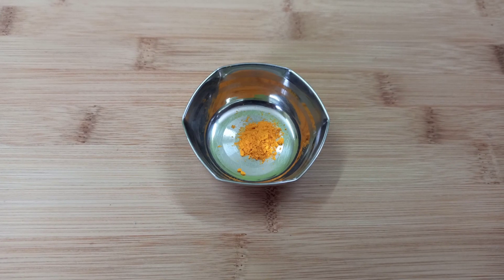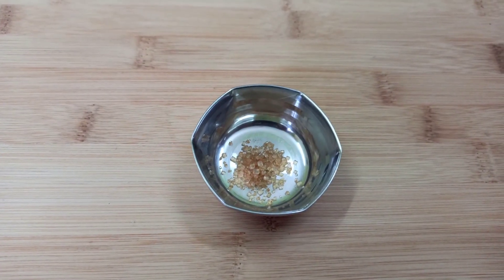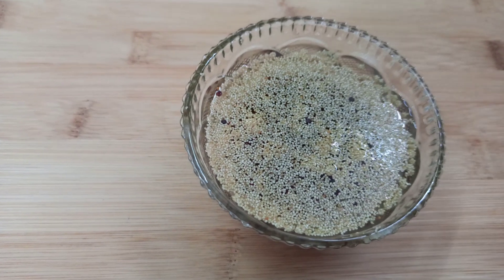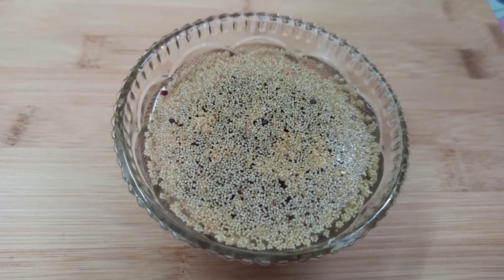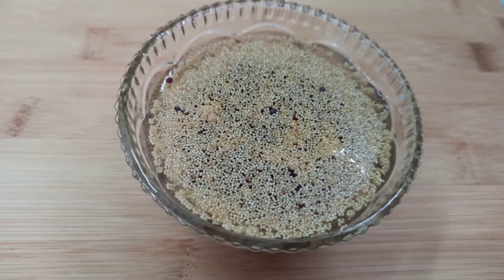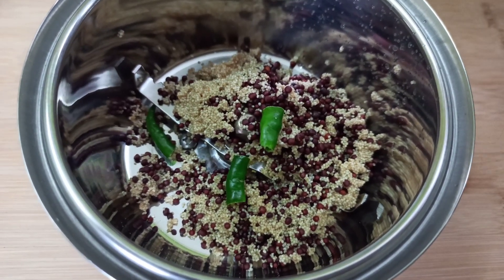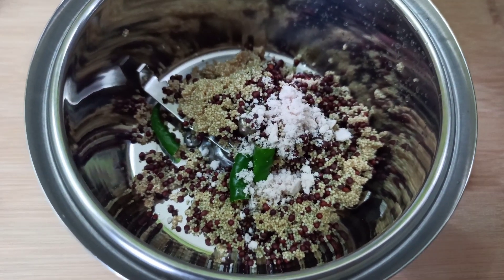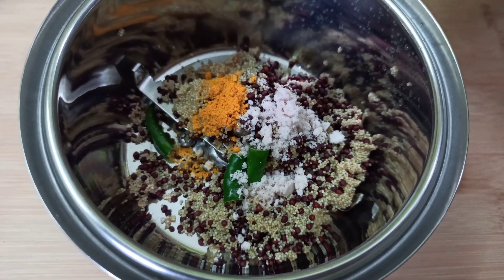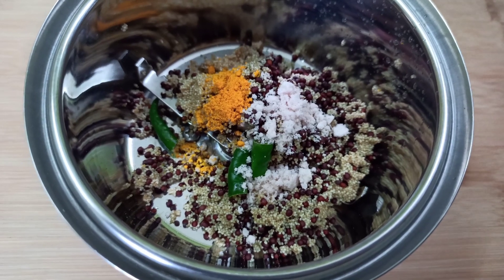A pinch of haldi powder and a pinch of sugar. We also need 1.5 tablespoons of mustard seeds that we have soaked in water for about 30 minutes. First, remove the water, then put the soaked mustard seeds in a blender and add some water to make a paste.